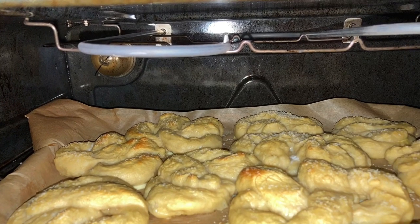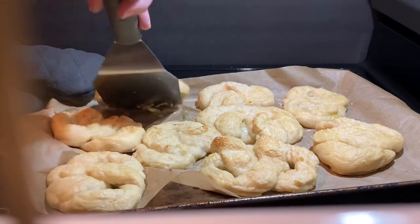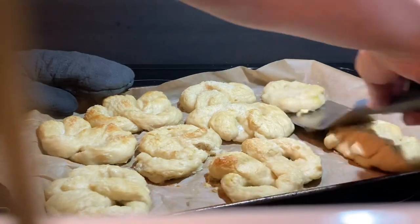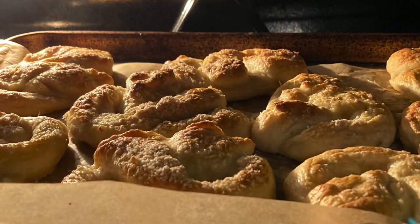Then they're ready to go in the oven. Here's how they look after about 10 minutes. At this point I like to take them out and scrape them off the parchment paper — especially if you're not using parchment paper, they will definitely stick to the pan. You do not want to skip this step. I'm wearing an oven mitt because I don't want you to burn yourself.